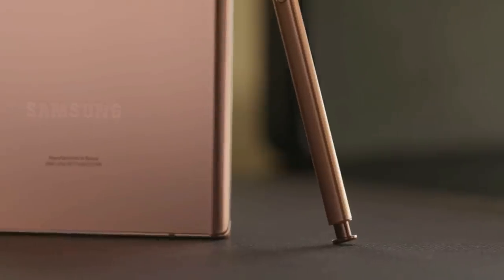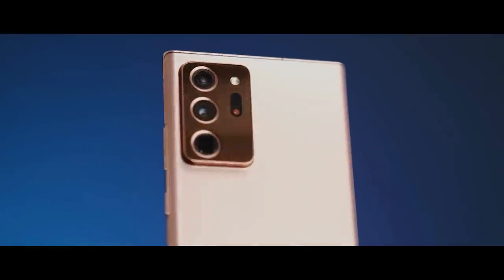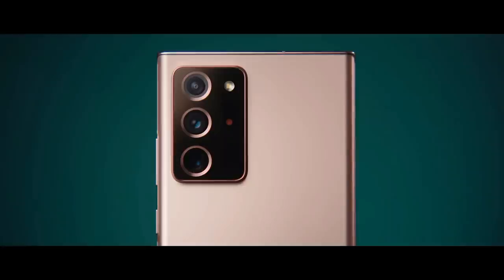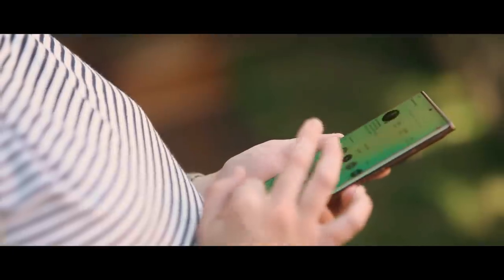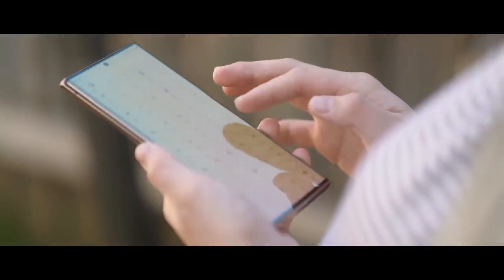The Samsung Galaxy Note 20 Ultra is the most advanced big screen phone so far because it's much more than a phone. It's a highly evolved note-taking device. Samsung has made its most elegant looking phone yet with the Galaxy Note 20 Ultra.